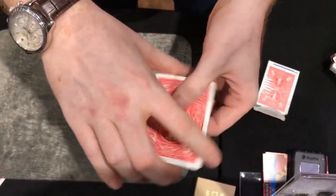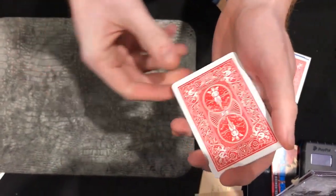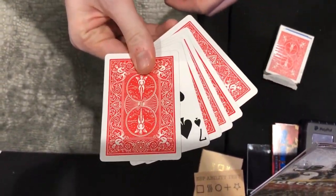But if you just concentrate on your card, which was the seven, give the packet a little spin, a little click, and hopefully all the face up cards will turn face down apart from yours.